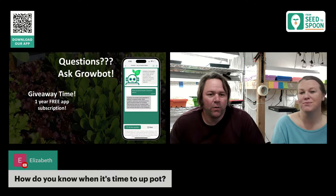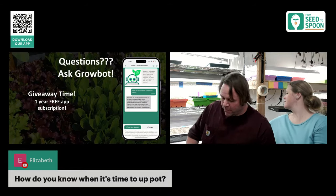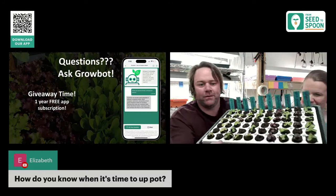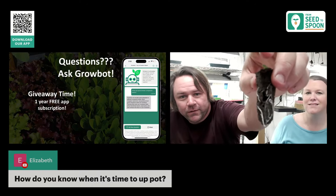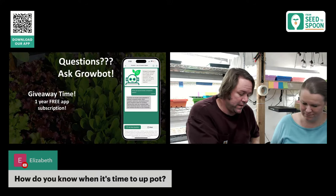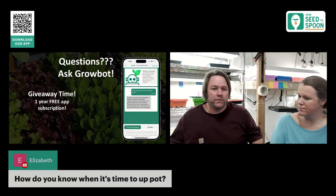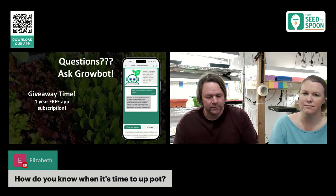How do you know when it's time to up-pot? The roots tell you. When you see roots coming out the sides of the sponge, it's time. Here's a lettuce transplant — see these roots popping out? This one is basically ready. For lettuce, we'll just transplant directly outside, especially since we have our mini hoop house covers, which let us plant a little earlier than usual. Here in Oklahoma, the timing is actually right for lettuce right now.